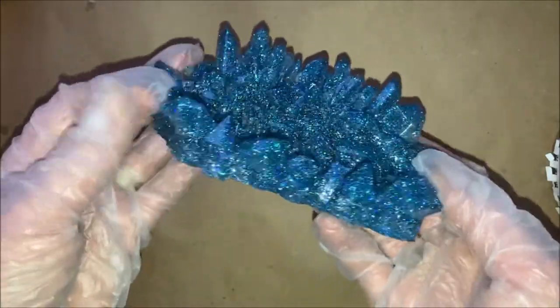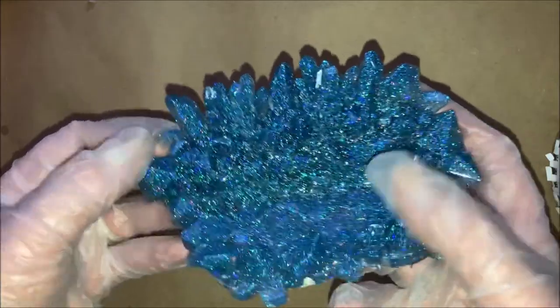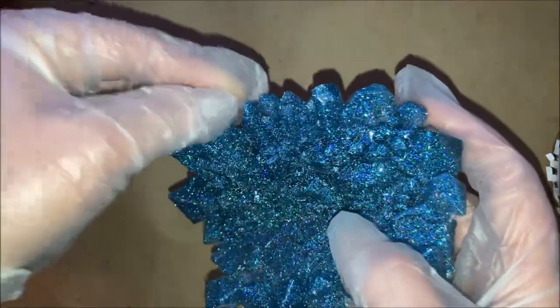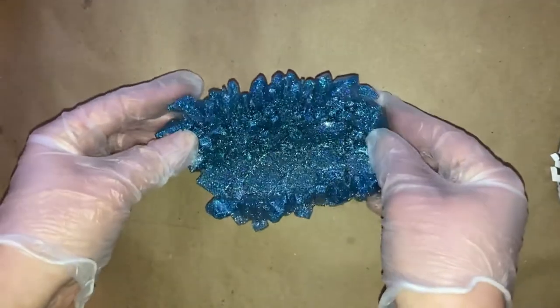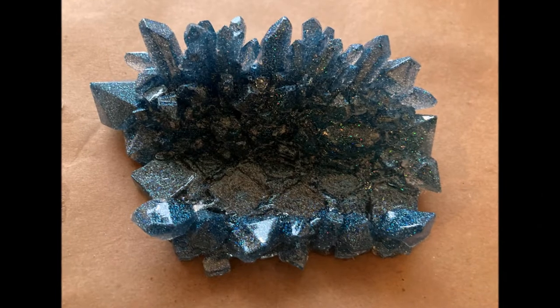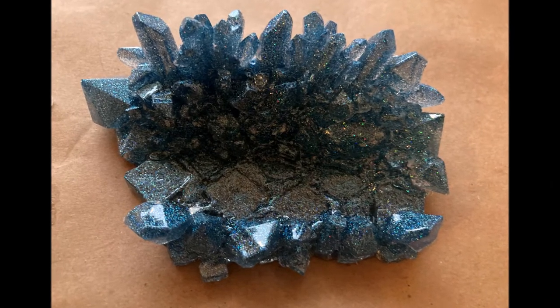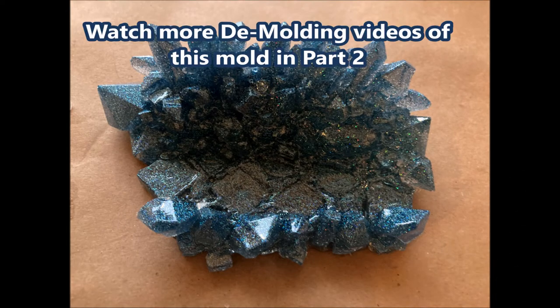It's just so beautiful. If you'd like to see the demolding of other pours, I'm going to put up another video — part two. It covers two more of the molds with different color combinations, and it's not as long as this video.